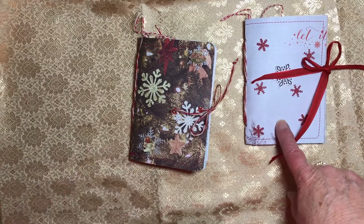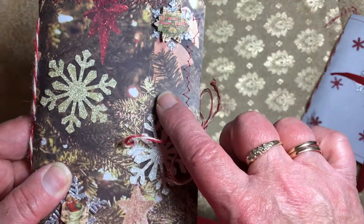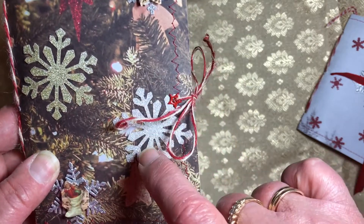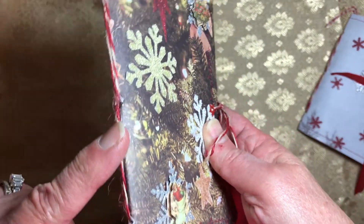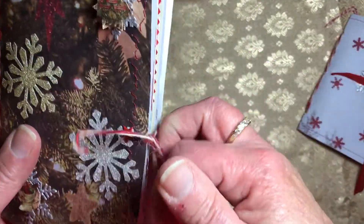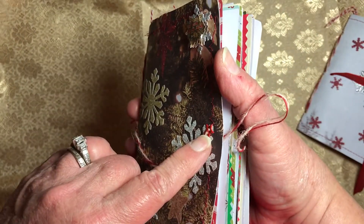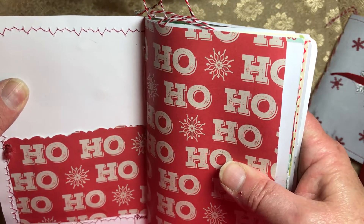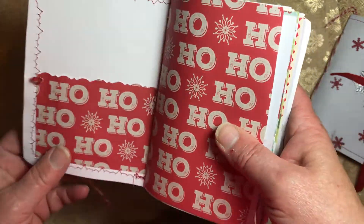This is number three in the series and this one is number four. The cover is made out of Christmas tree paper and I've adorned it with some glittery snowflakes. It's tied with a piece of jute — not baker's twine, more of a jute — which goes into these eyelets. The cover is double-sided, glued to cardstock and stitched, so it's sturdy.